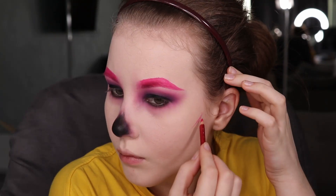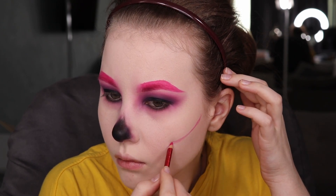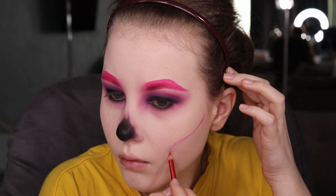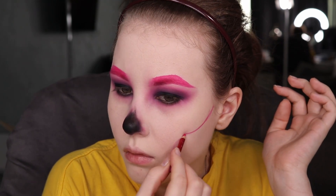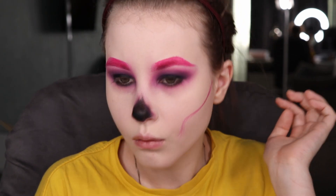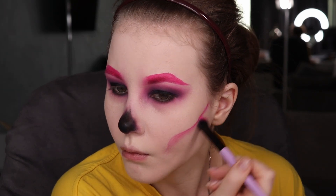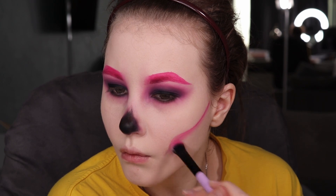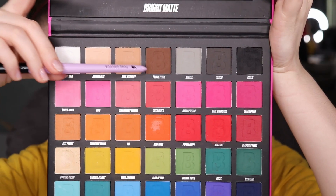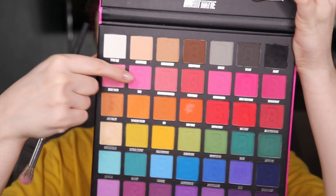For my cheekbones, I created a line, some sort of like a sculpted shape, and the only thing you should do is go in with deep colors really close to the line you've created, then go in a little bit lighter to create a shadow. When I mentioned browns at the beginning of the video, I meant that it's going to be really helpful to create shades and add depth to the lines.